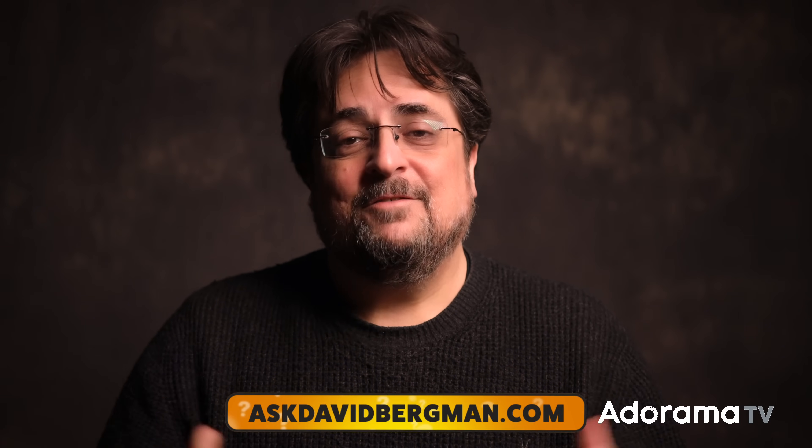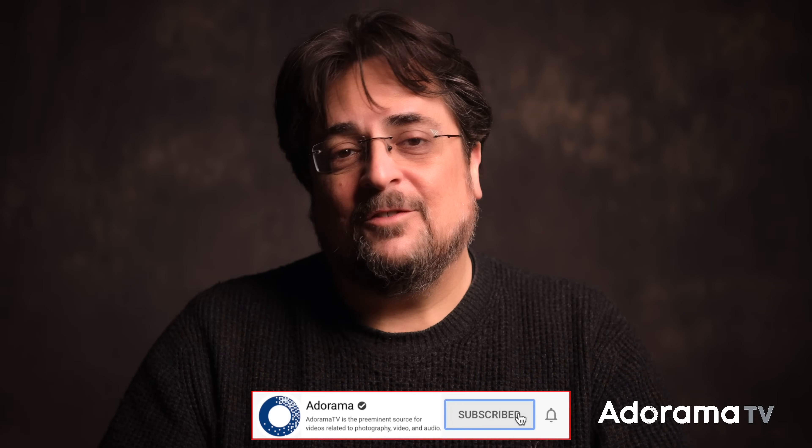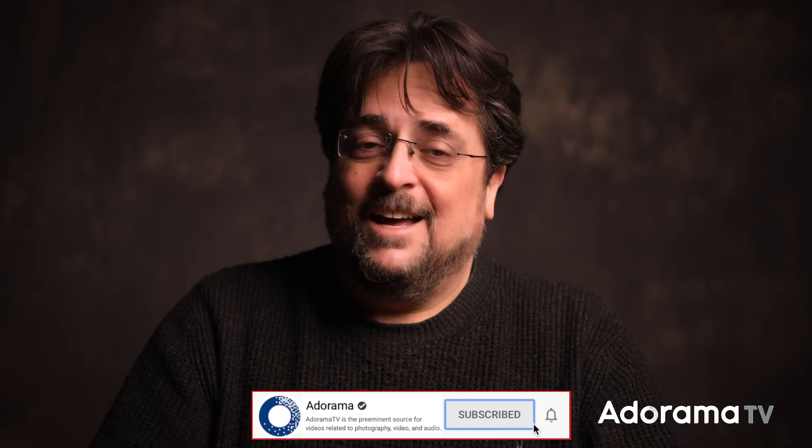So there you have it, Joshua. I hope that answers your question. Do you all dodge and burn your images? When and why do you do it? Let me know down in the comments below. Remember, you can send in your own photo questions to AskDavidBergman.com. If you like these videos, I do appreciate you hitting the like button, and of course, subscribing to the Adorama YouTube channel. Click that bell icon so you're notified when new shows come out for myself and all the other hosts on AdoramaTV. Thanks so much for joining me, and I hope you'll come back next time right here on Ask David Bergman.